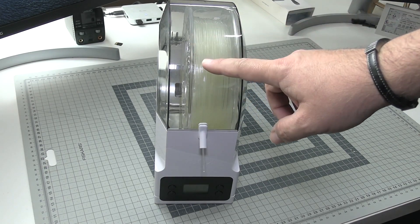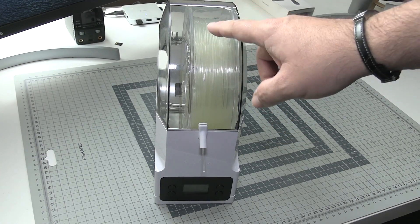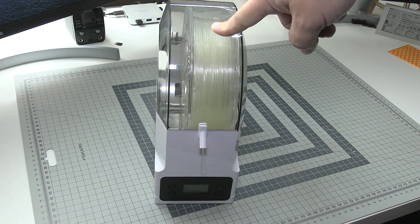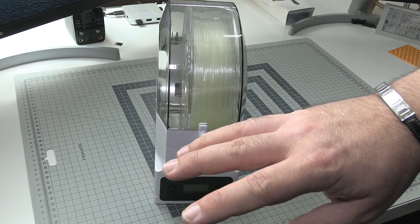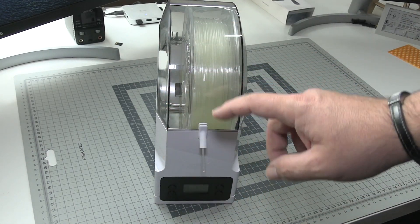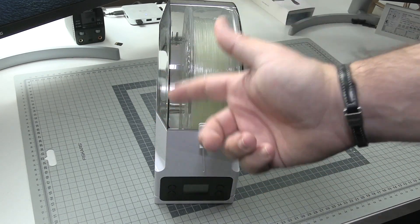Because in the case of some filaments, wet filament is not good filament. For example, the nylon I have over here — allow the nylon to catch some moisture and you will hate the printing experience. With the filament dryer, it gets at least better.